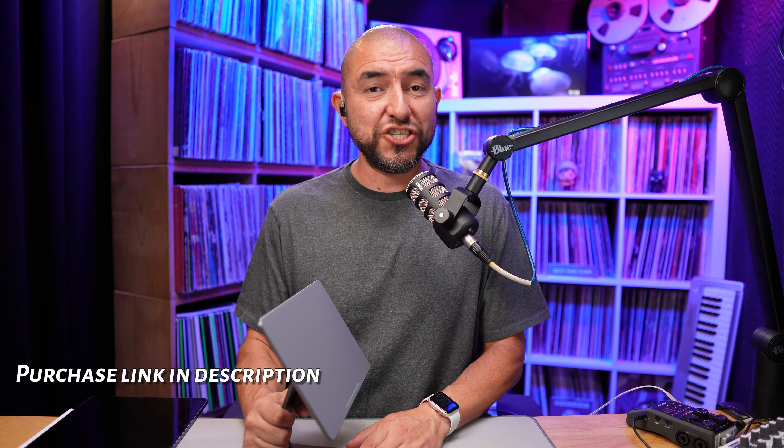This has now become one of my favorite accessories for my 12.9 inch iPad Pro. I hope you found some value in this video. If you did, hit that like button, and if you're not subscribed to the channel, please subscribe so you get notified the next time we upload a new video. And on that note, I will see you on the next one.